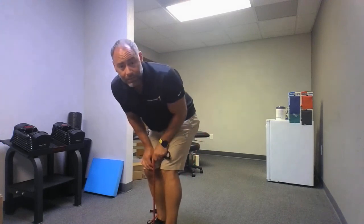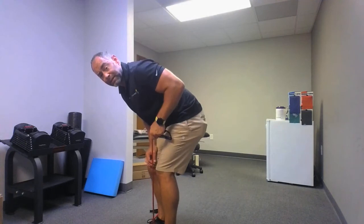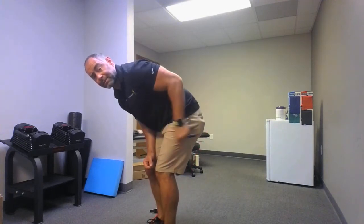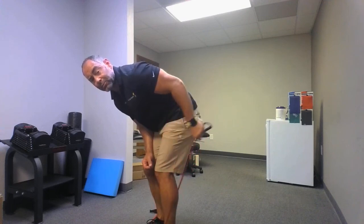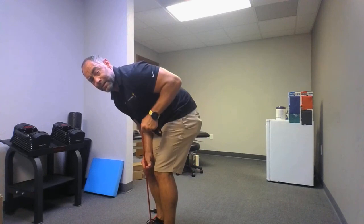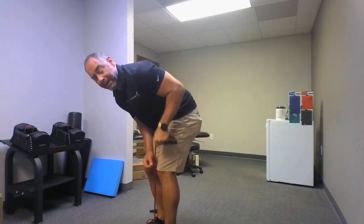Ten more seconds. Last set — you got this. This is the beginner band upper body workout and it's going to be done in ten more reps. Go: one, two, three, four, five — if you don't want to make this beginner, do the video again, then do it again, then do it again — six, seven, eight, nine, ten. Relax.